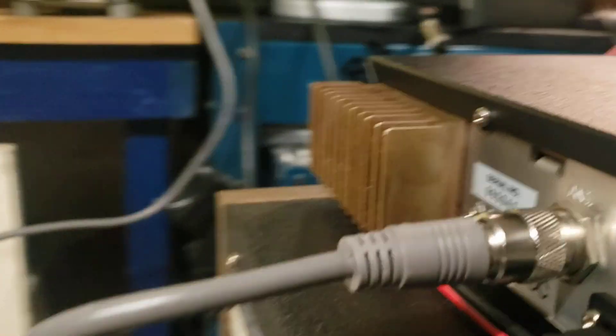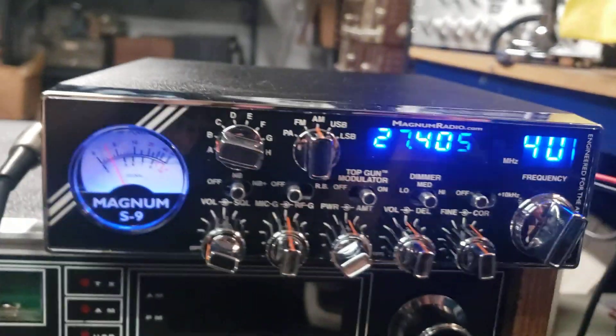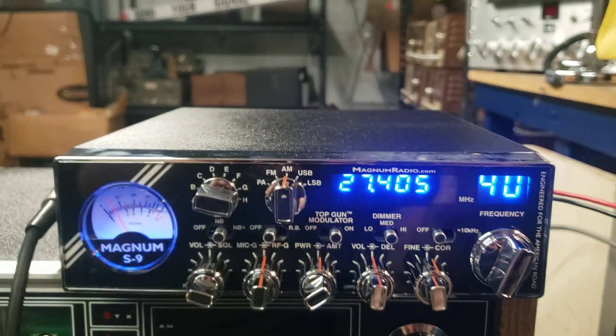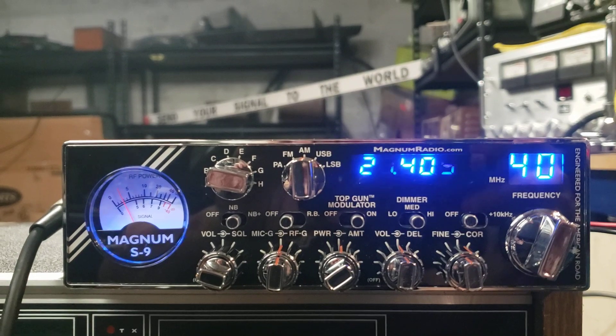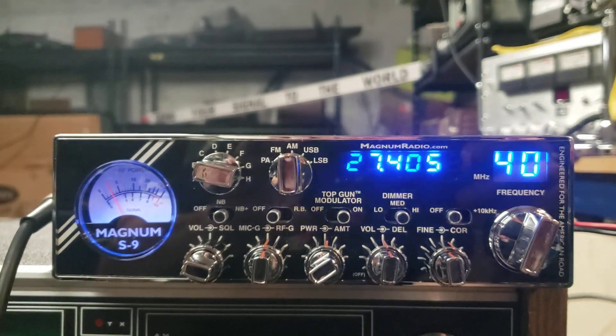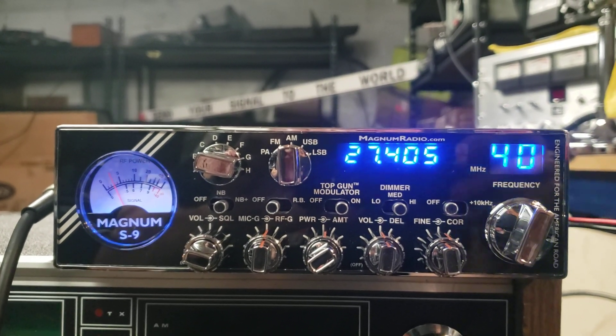Look at this thing on the back — the heat sink, yeah, gold heat sink. Doing about 50 watts on AM and a little less on sideband. Enjoy, brother. Talk to you soon. If you like the video, guys, subscribe to the channel, please follow me. Bye bye.